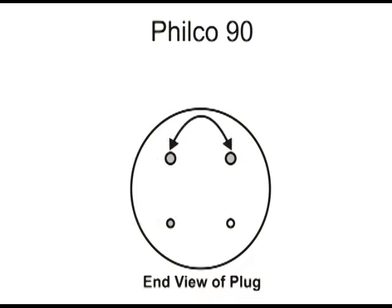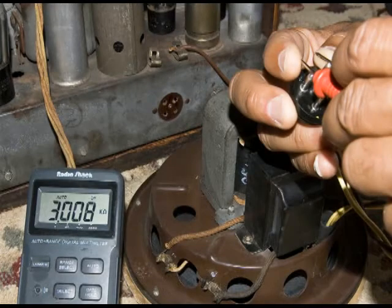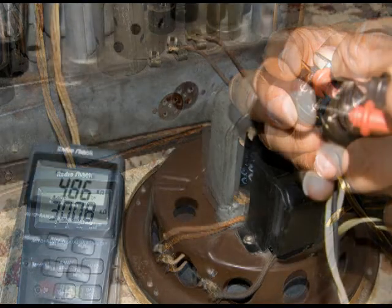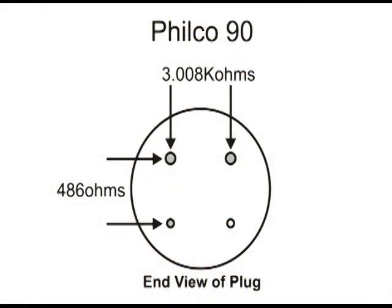What that means is I needed to unsolder the top two pins and swap those two wires around. We have swapped those two wires and now we're retesting the 90 speaker. On the top two pins we have a little over 3,000 ohms, and on the left two pins we have 486 ohms.